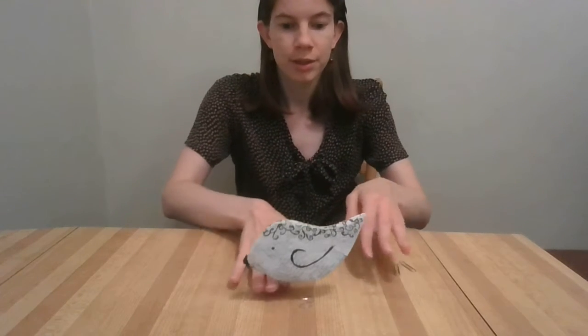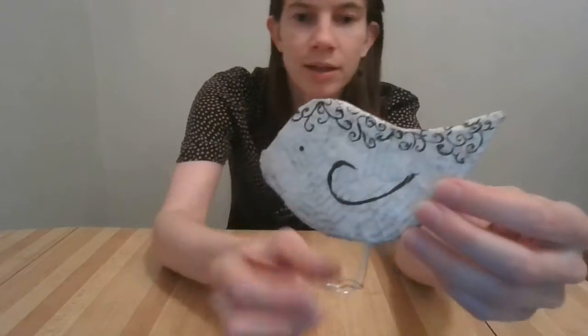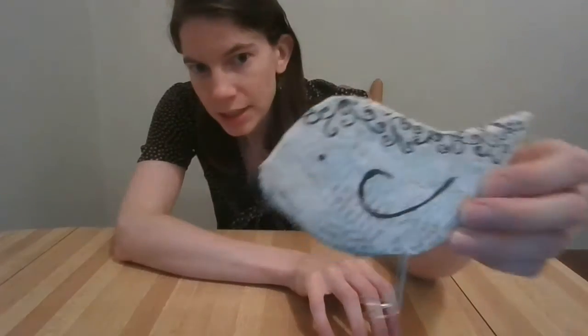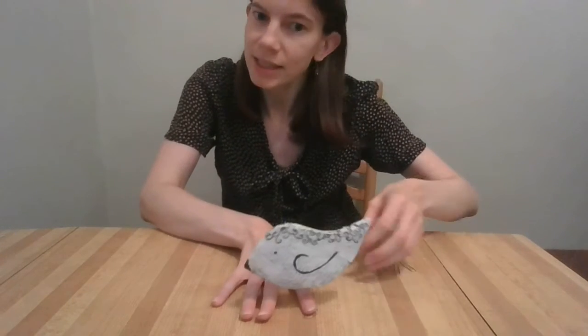Hello and welcome to Crafting with the Desmond Fish Public Library. Today I'm going to show you how to make a book bird, which is a decorative bird that's been quasi-papermache, quasi-decoupaged. I put a little bit of paint on it so I could draw on it and did a little doodle. It's just a little decoration like that.